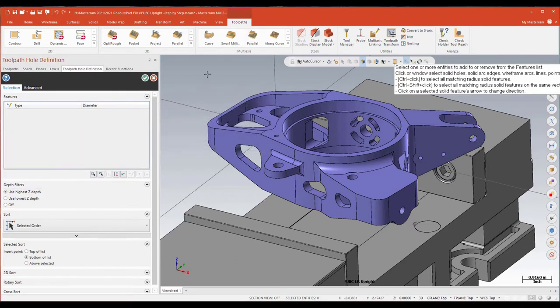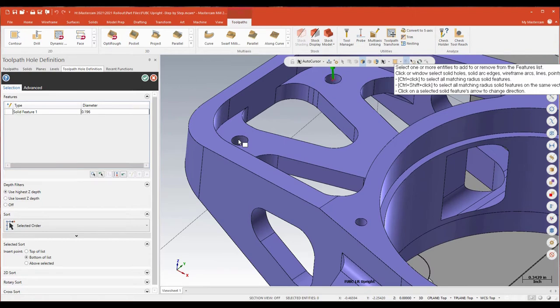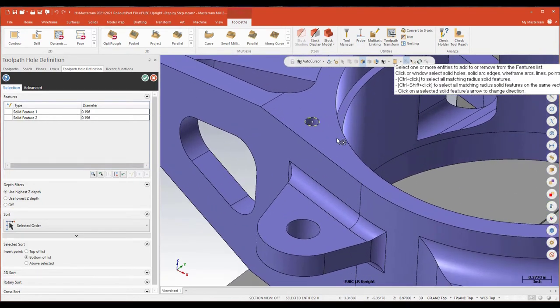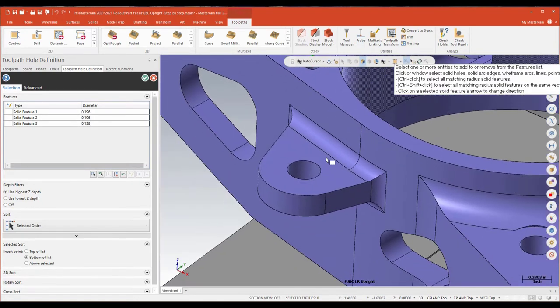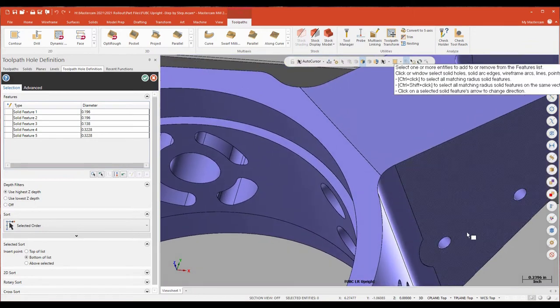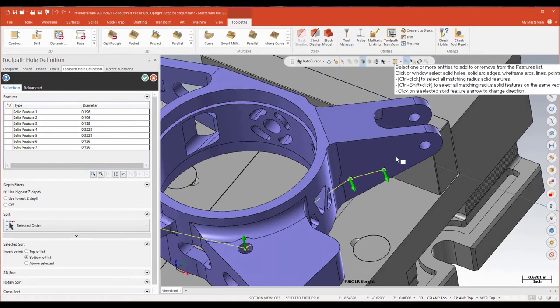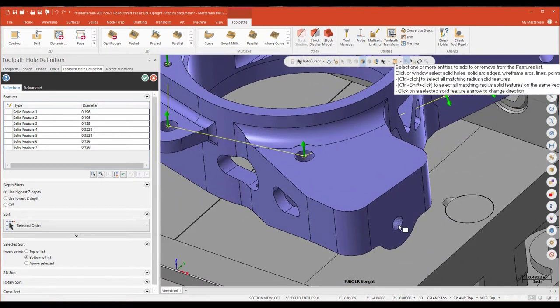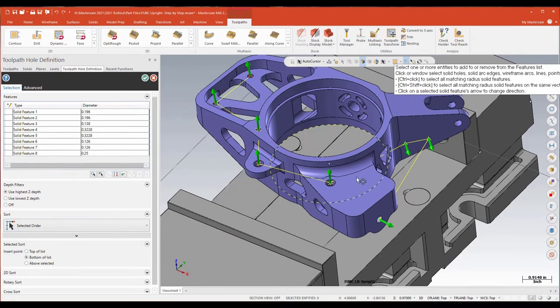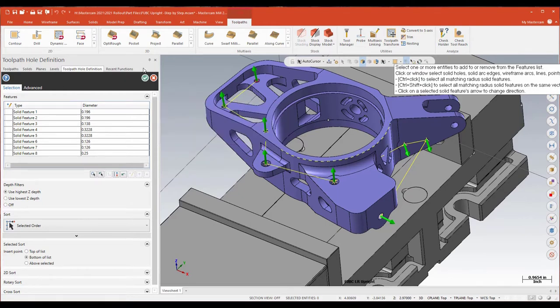I'm using the solid itself, so I'll come in and use my feature chain — chaining the inside wall of those holes. I'm just going to pick some of these at random, including some here kind of on the side. So a simple sort of five-axis drill routine. I've got those selected and you'll notice these are all different diameters. In the past when you had to do this, you were basically limited to one diameter per toolpath.